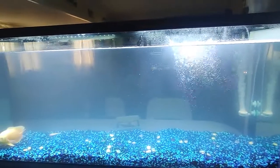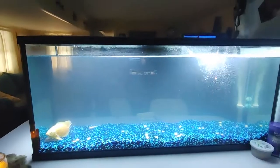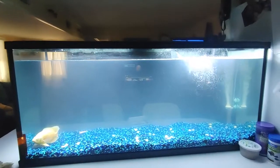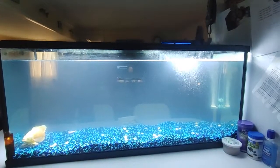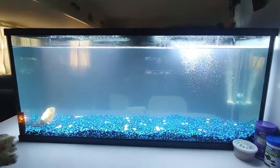They say it can last anywhere from two to four days, to a week, to two weeks. They say to leave it alone - don't clean the filters or anything. I just need to let the tank do its thing to build the good bacteria that it needs for proper tank health.